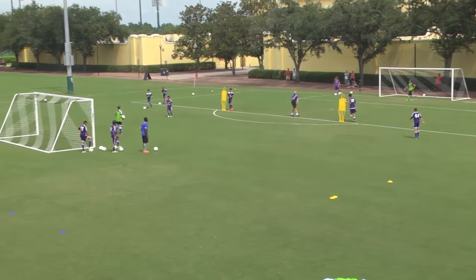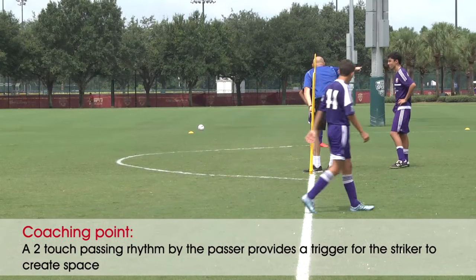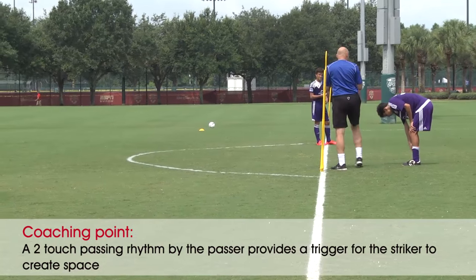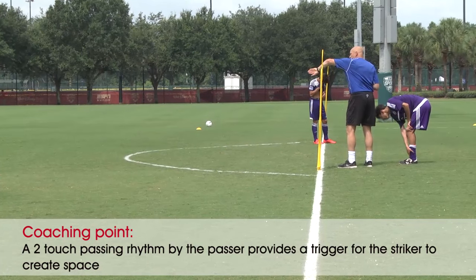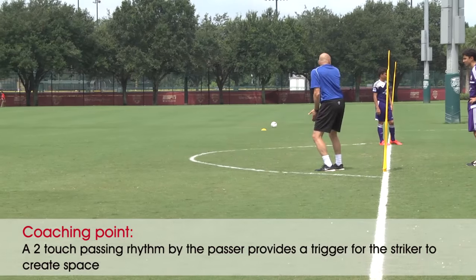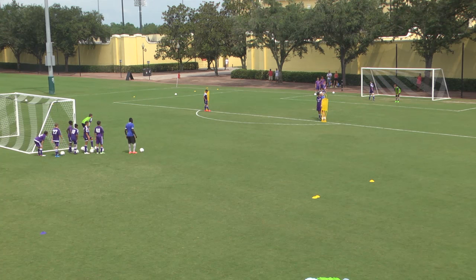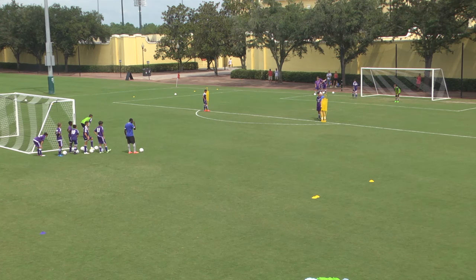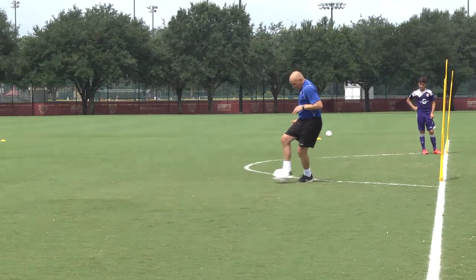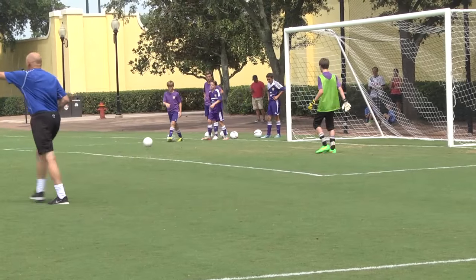Hold it a sec — sort it out, tidy it up. What did I say about touches there? Two, right? Two touches gives me the indication when he preps it that it's my time to show. That's what this dummy defender is for — this mannequin. We want to beat this mannequin. As I prep it, I come and have a look. It's there. It's a big touch into space.